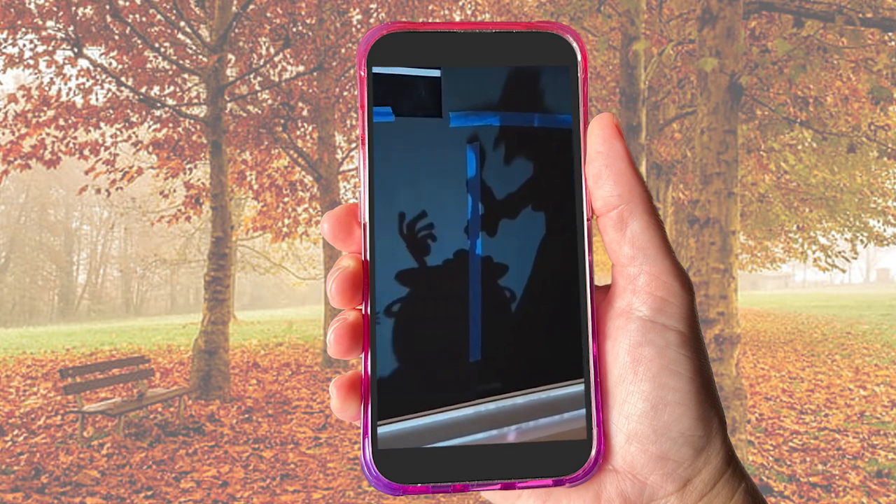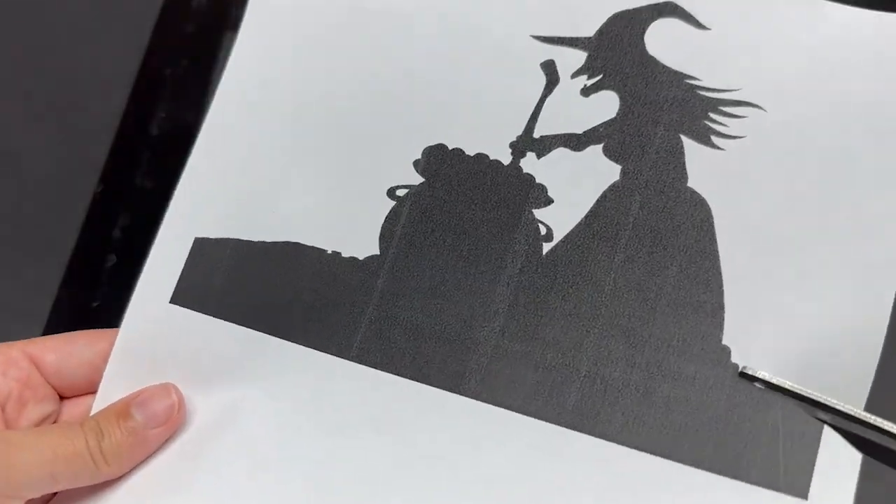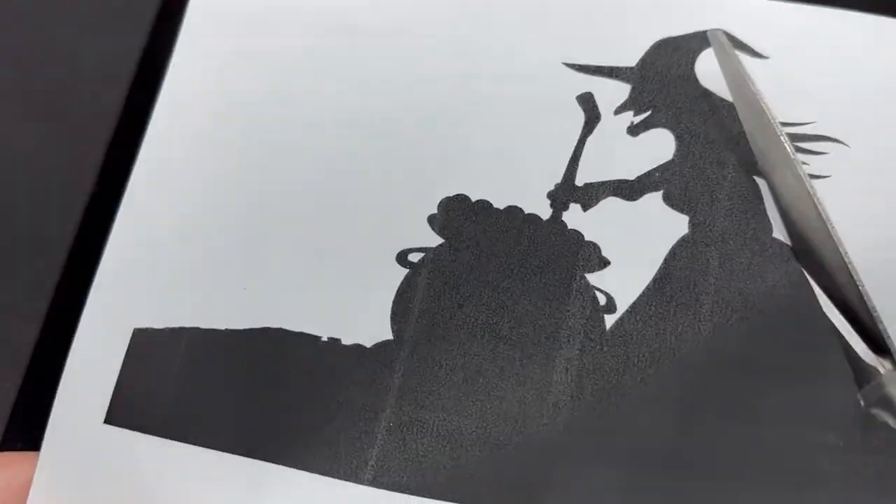The next part of the video is tracing the silhouette. Most of the comments I saw in the original video were questioning how they were able to do this, so I came up with two different ways that are both pretty easy that you can do at home.